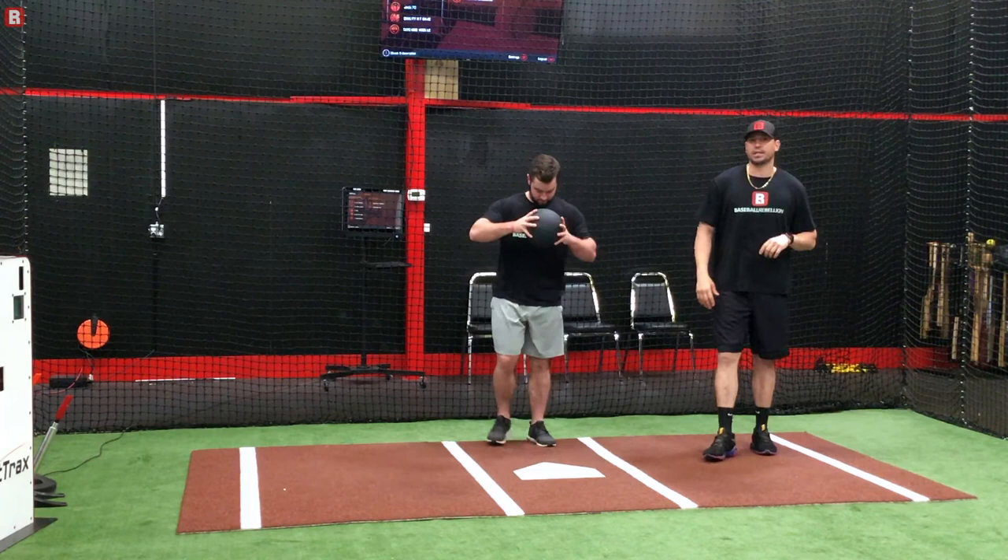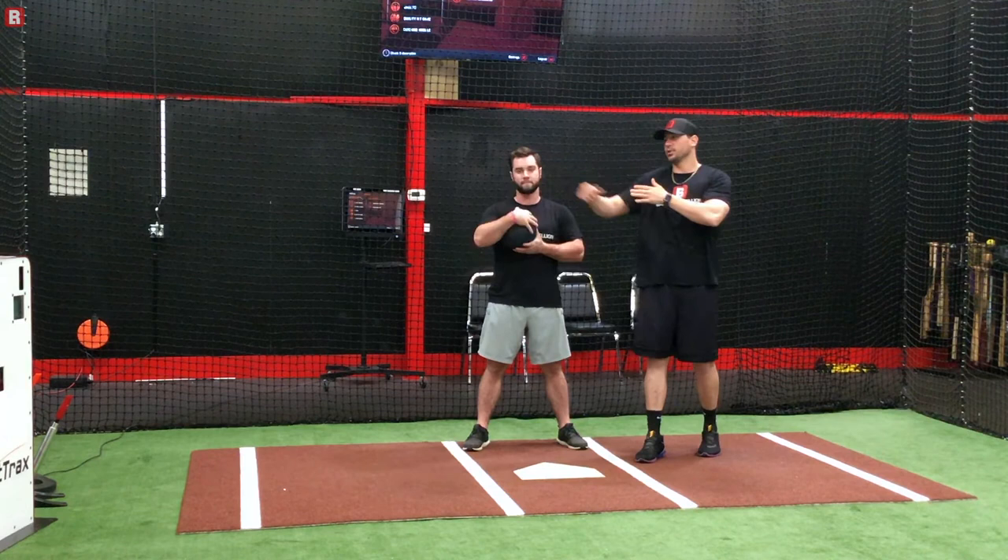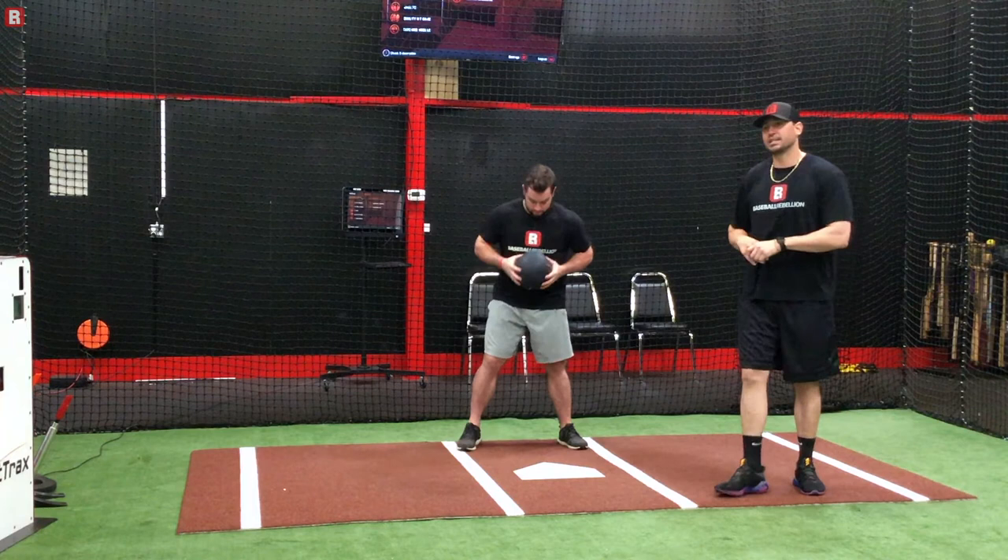Eric is going to demonstrate the drill using the analogy of 12 o'clock is in front of us, to our right is 3, to our back is 6, and to our left is 9.